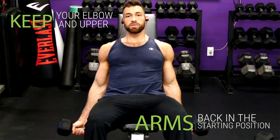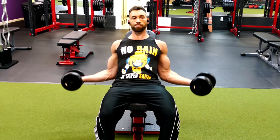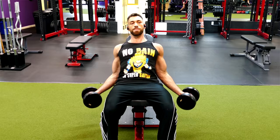Instead, keep your elbows and upper arms back in the starting position the whole time to ensure that the long head stays stretched. Then slowly lower back down as you switch to the other side and alternate back and forth for reps. If you'd like, it's always an option to do this exercise by curling both arms at the same time rather than alternating on each rep.